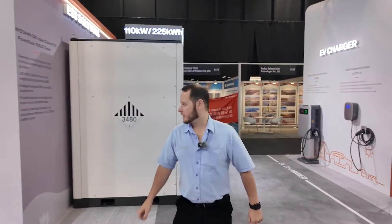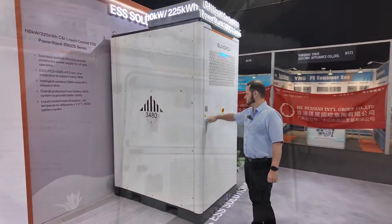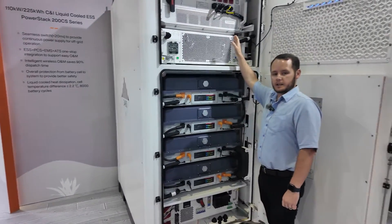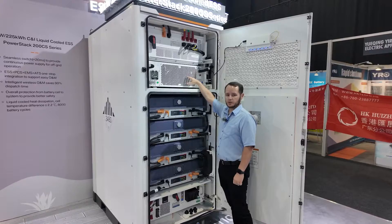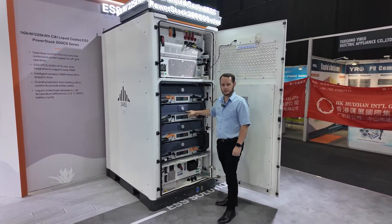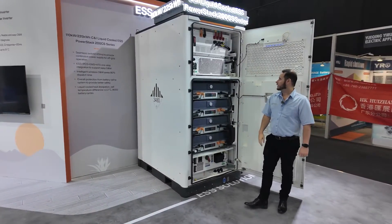Over here we've got the SunGreve power stack. So we've got a 110kW PCS inverter with a liquid cooling unit and then four individual 57kWh battery modules.